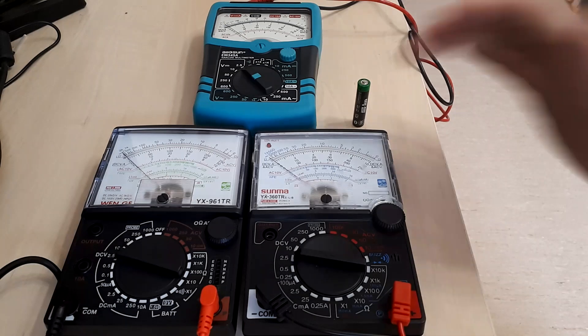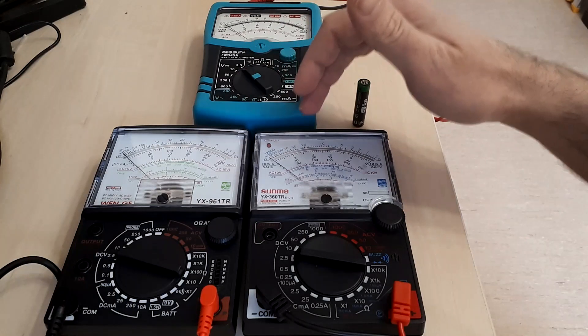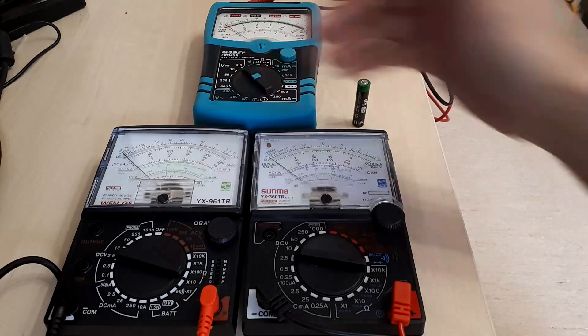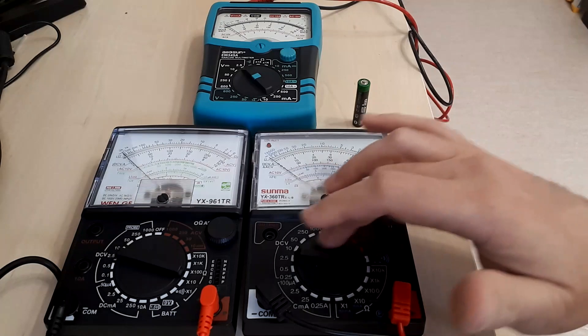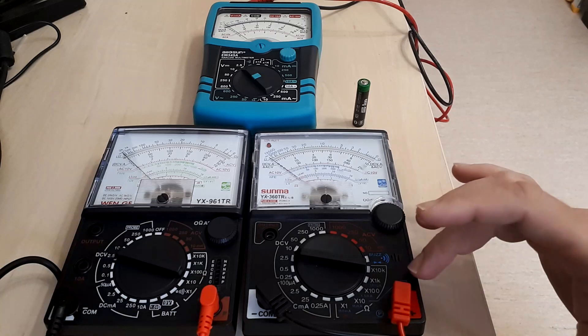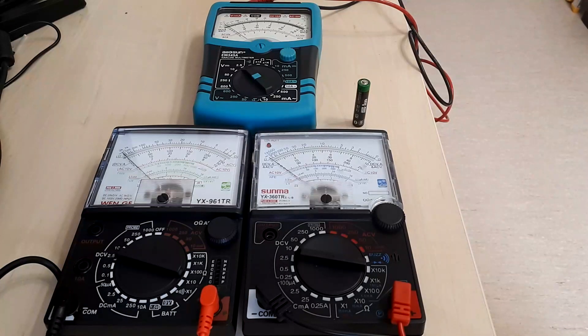I pay particular interest to those two models that are quite similar, at least in appearance. However, there is a major difference between them and I will cover that, despite all the details that may be readily obvious about the ranges and what can be noticed by looking at their appearance.